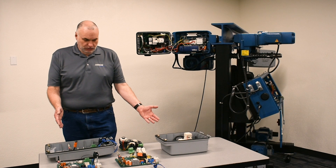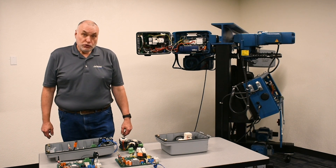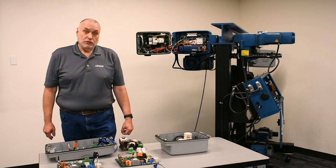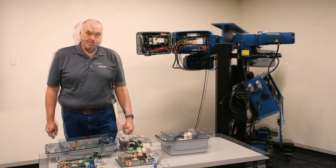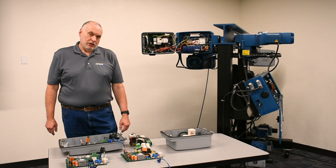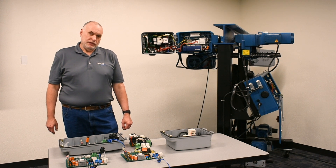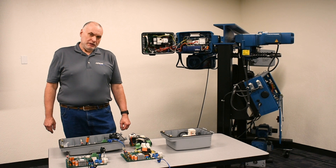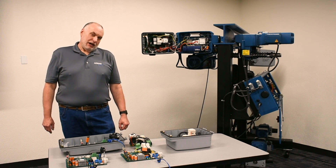The boards we have laid out on the table we'll look at in further detail and show you the important features to keep in mind when working and troubleshooting. Let's begin by looking at the difference between the original, older, single board and the newer, modular board.